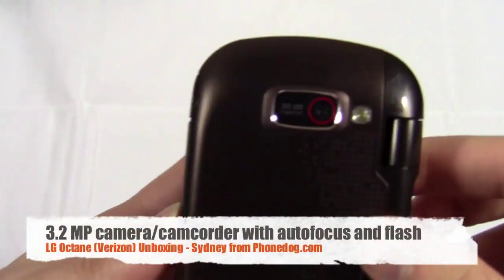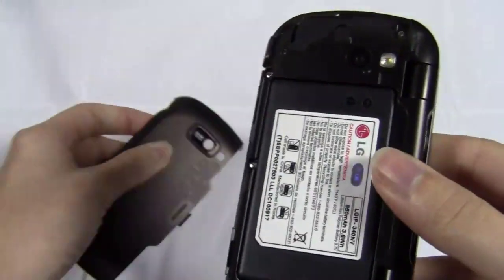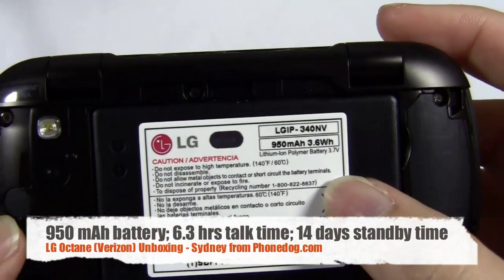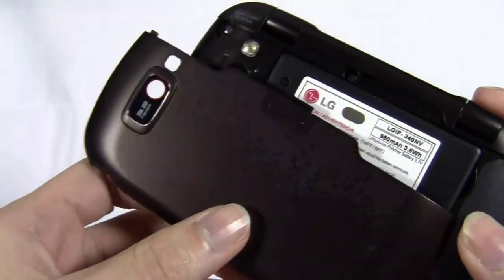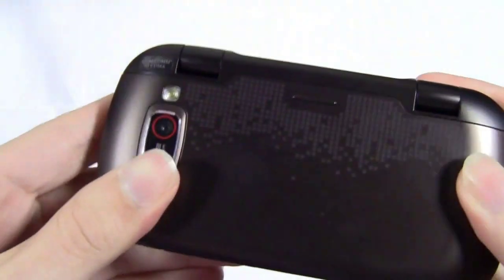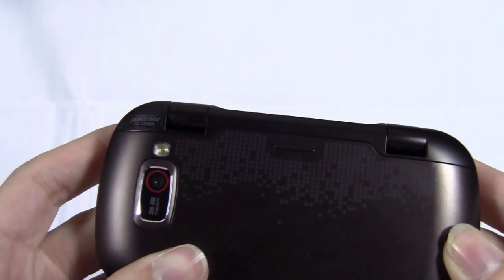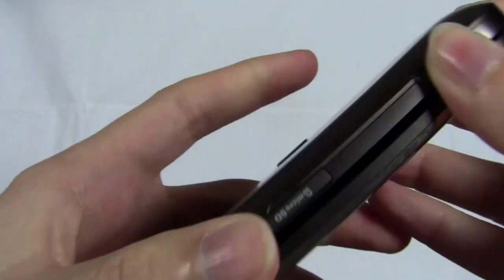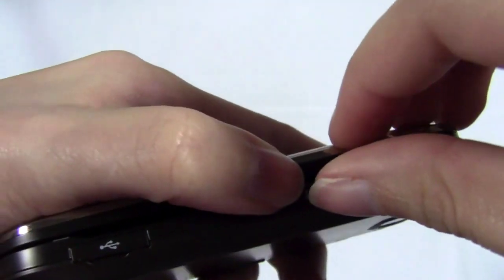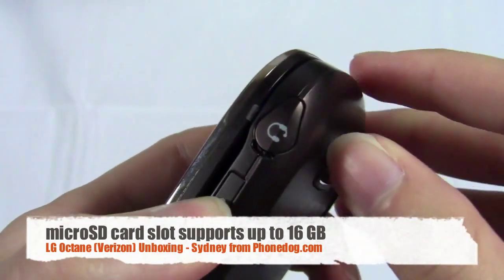Going back to the camera - it is a 3.2 megapixel camera, you also have a flash, which is very nice. It also has autofocus and captures video. Underneath is the battery - it's a 950 milliamp hour battery, which by estimates gives you about six hours of talk time and 14 days of standby. I seriously doubt it will last 14 days on standby, but you know - aim for the moon. You also have a volume rocker, a dedicated camera button, micro USB charging port, and the micro SD card slot - it doesn't come with a card but supports up to 16 gigs of external memory.